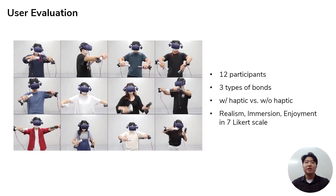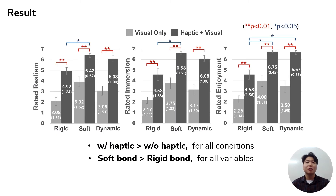To measure the influence of haptic feedback on VR experience, we conducted a two-by-three factorial design experiment with 12 participants, comparing with and without haptic conditions for all three bonds. Overall, haptic feedback increased all ratings of realism, immersion, and enjoyment for all bonds. Also, the soft bond generally showed significantly higher scores than the rigid bond, implying that the GameSpawn device works best when it renders flexible objects. You can find more findings and collected feedback from the participants in our paper.